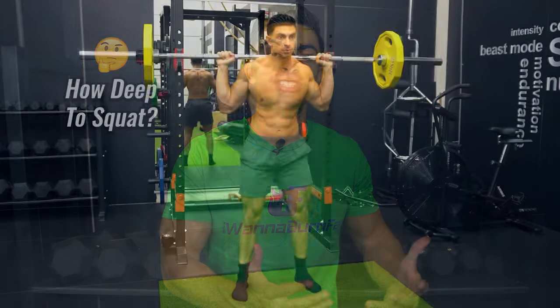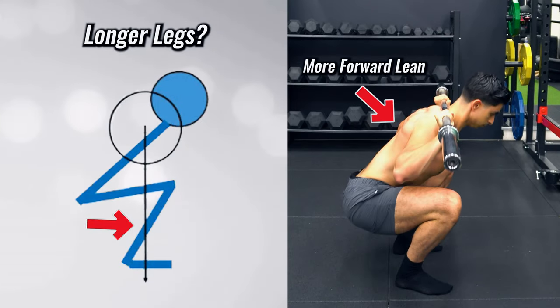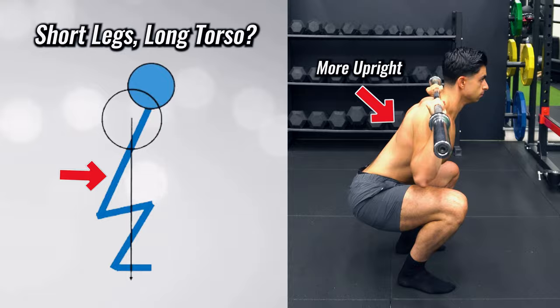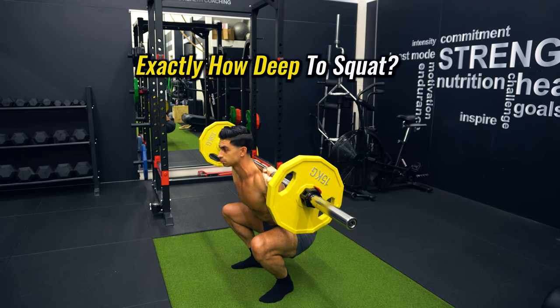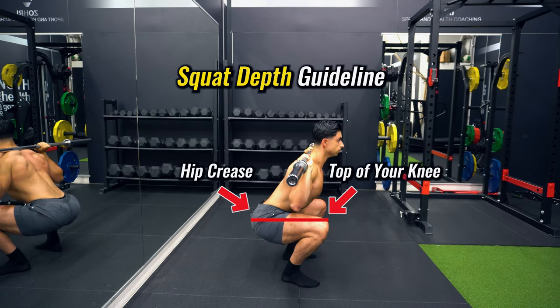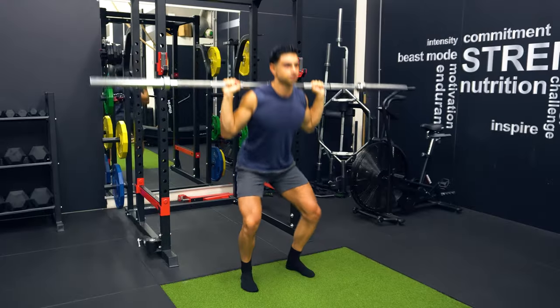Before diving into how you can squat deeper, let's look at how deep you should squat in the first place to get the most out of a barbell back squat. Everyone's squat will look different based on their biomechanics. Individuals with longer legs may have to lean forward more to reach squat depth, while those with shorter legs and a bigger torso can more easily remain upright. Both are proper form and allow you to hit good depth. For most people, a good aim is to squat down to the point where the top of your knee is level with your hip crease, where the quadriceps and glute muscles are well stretched.